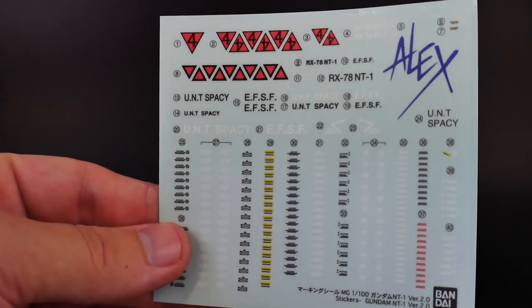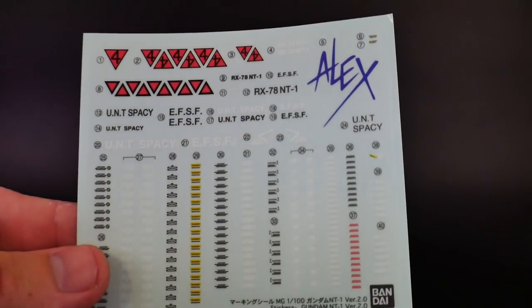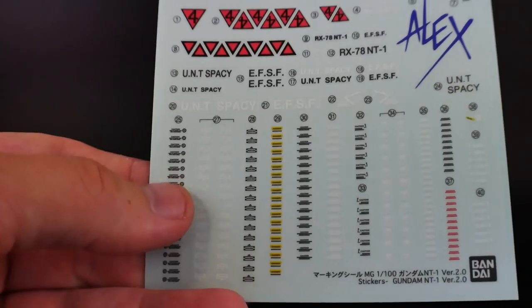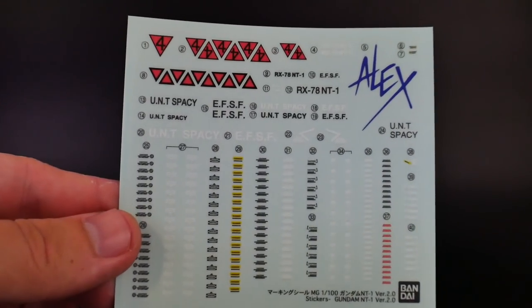Before we move on, let me show the marking sticker sheet. They're cut very nicely. Since they'll mostly go on white parts, you really won't notice the trim of the sticker itself. These won't be too bad, but I still encourage people to use water slides when available.